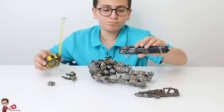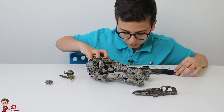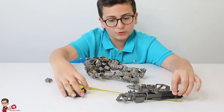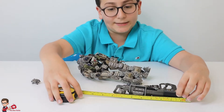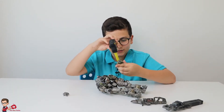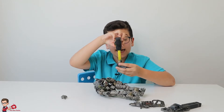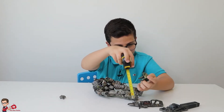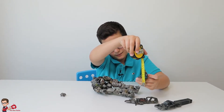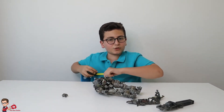Now let's measure the Plasma Railgun — a really long sniper. Around 20 centimeters long. Now the pilot, from foot to the top of the head, is around eight centimeters tall. So yeah, that's basically it for measuring the length of everything.